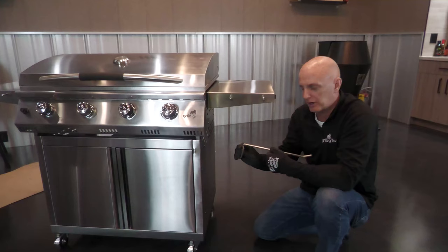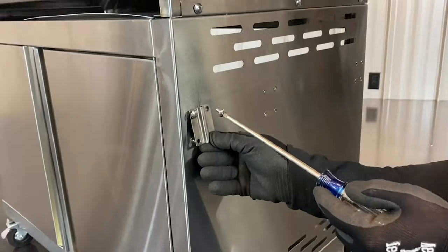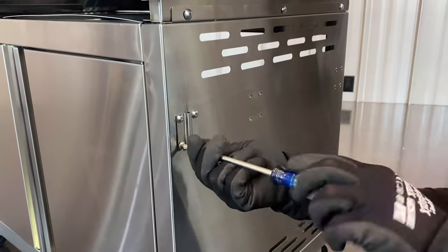Now we're gonna install our paper towel holder. We've got a little bracket here. We're gonna use four of the smaller screws and mount the bracket right on the front set of holes here.